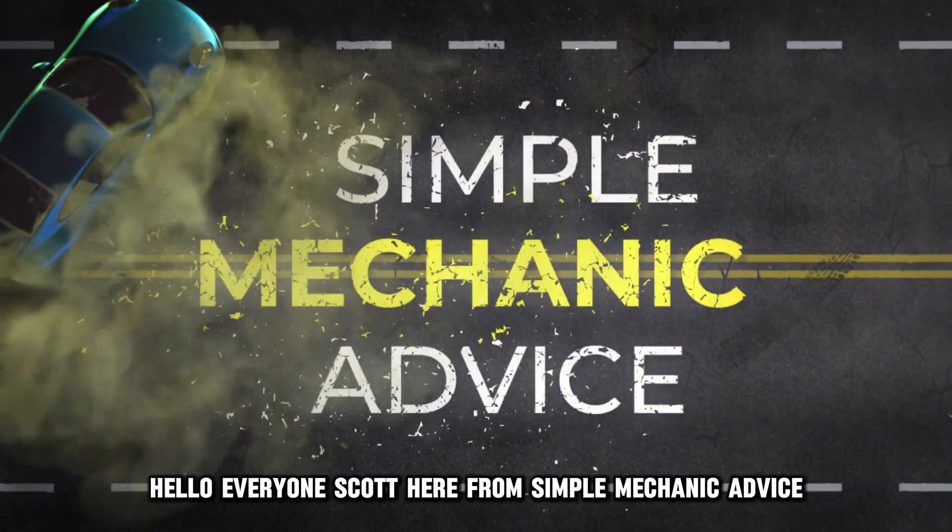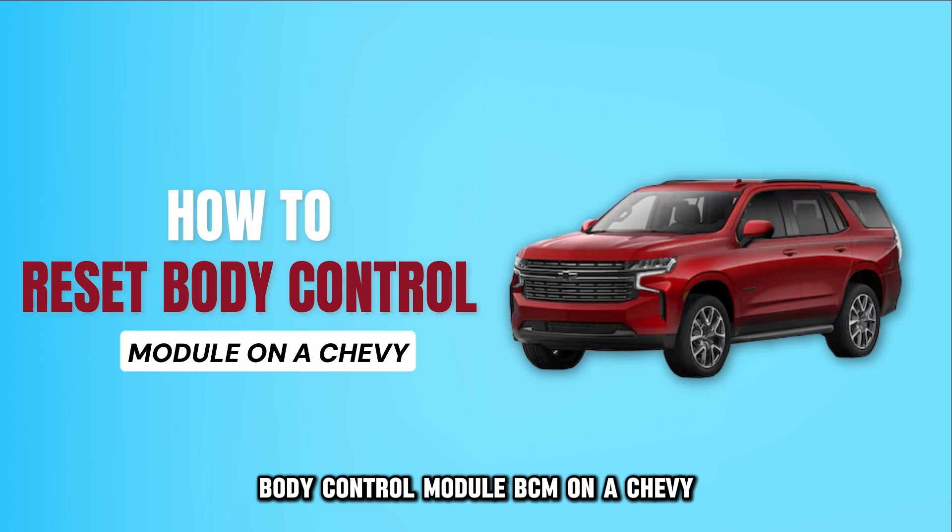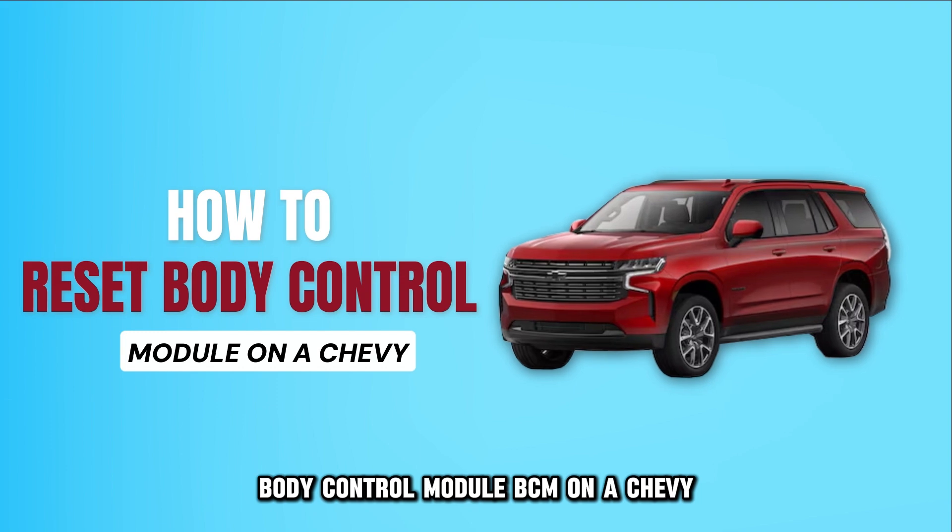Hello everyone, Scott here from Simple Mechanic Advice. Today we're going to talk about how to reset the body control module, BCM, on a Chevy.